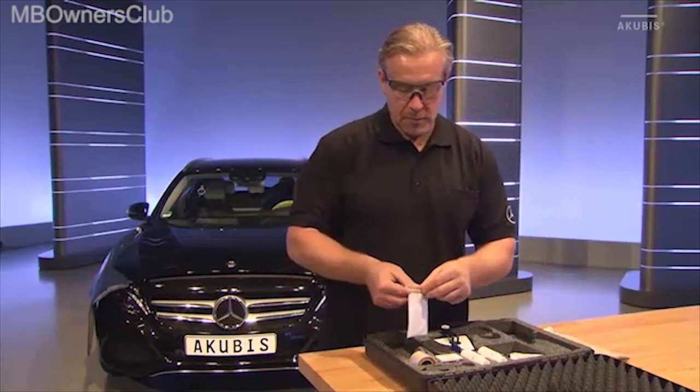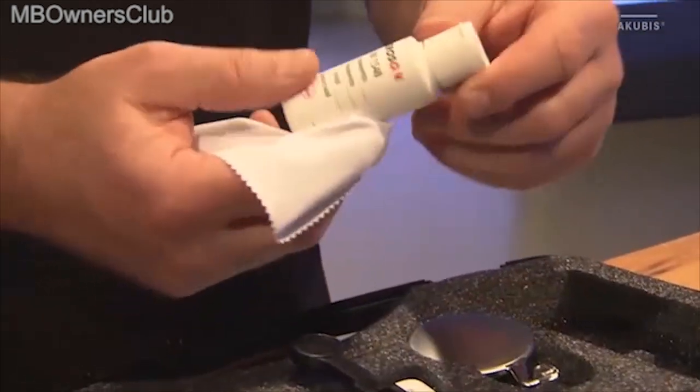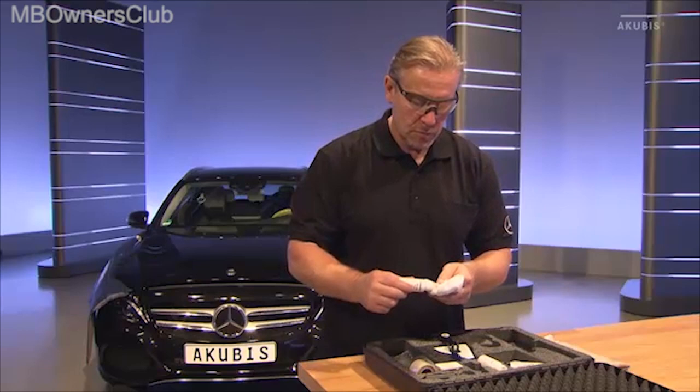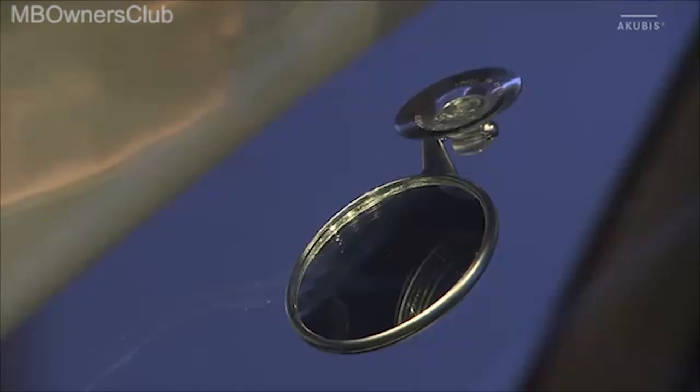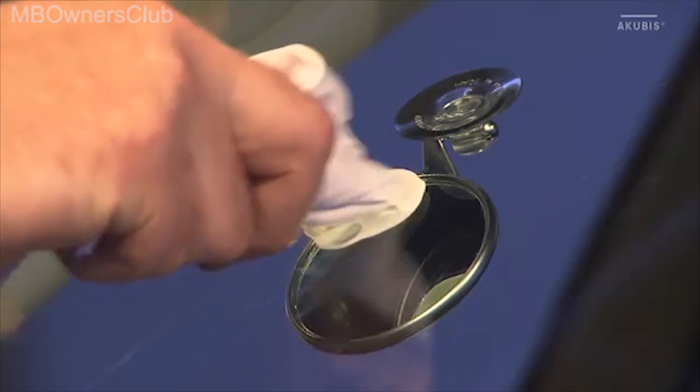Open the package and remove the microfiber cloth. Apply some polish to the cloth. Polish the repair area with gentle pressure until the matte areas are no longer visible.